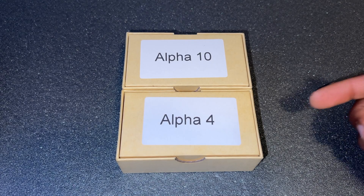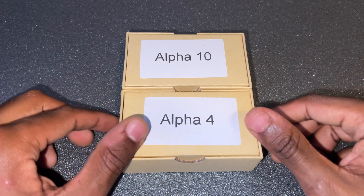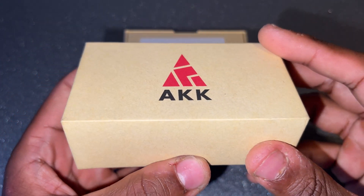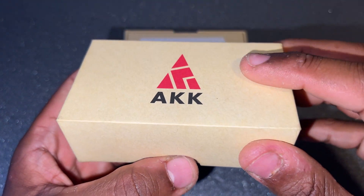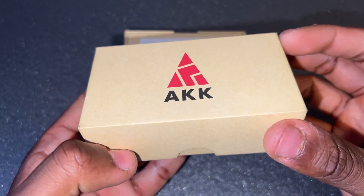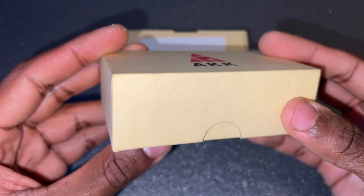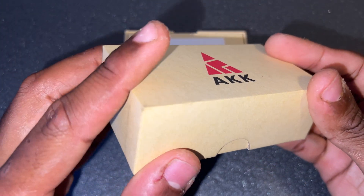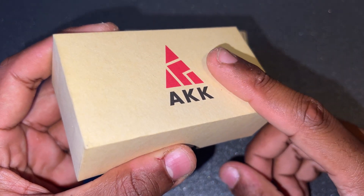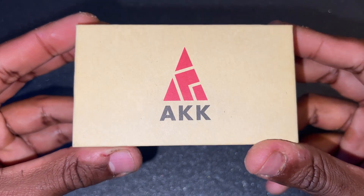In this video we're going to have a look at the Alpha 4 and Alpha 10 mega size video transmitters by AKK. These things are insane. I already had a look on the website, but when I received the package and had a sneak peek I couldn't believe how big these video transmitters are — they are bigger than flight controllers. First, I want to say thank you to the guys at AKK for sending these for product review and free use. I've been using their video transmitters, which are very reliable and solid, and they never failed me.